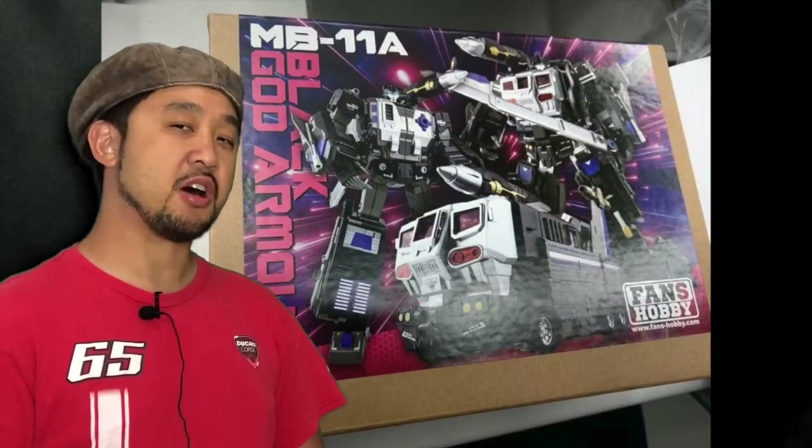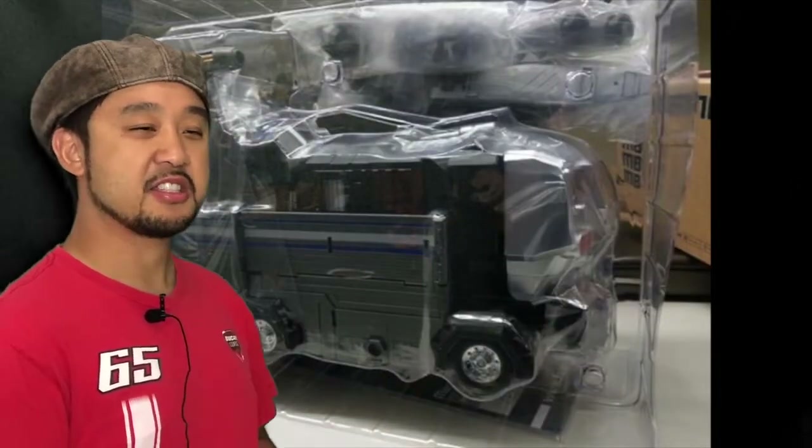Fans Hobbies has released their Nemesis version of God Bomber, labeled the Black God Armor. And here it is all wrapped up in nice sexy plastic.